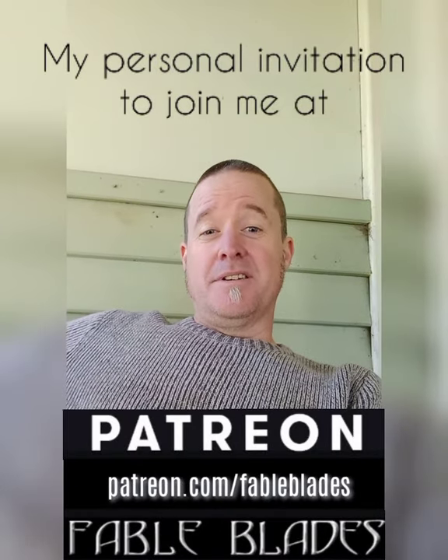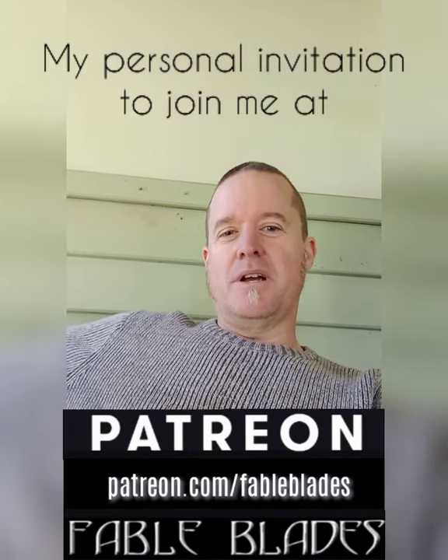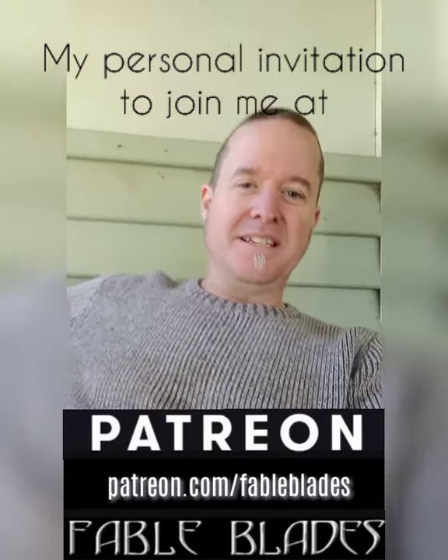Hello folks, I am Brandon from Fableblades and I just thought I'd sit down and have a chat with you and let you know what's going on here.